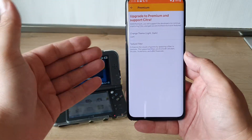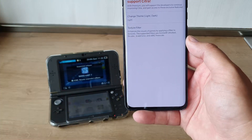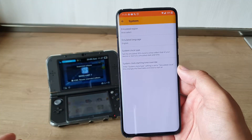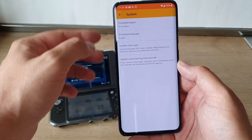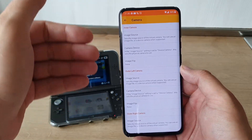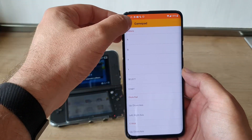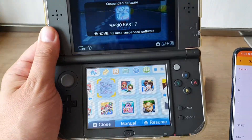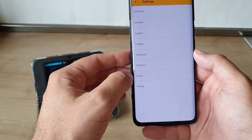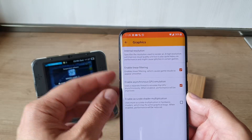Under premium, when you buy premium, you're going to be able to change the themes like light and dark, but also apply texture filters and enhance your visuals by applying filters. In the system settings, you can select the emulated region, the emulated language, system clock type, etc. You also have camera settings because this device has a camera and it could probably emulate that as well. Under gamepad, you can change the layout of the gamepad. The original device — that's a masterpiece, a piece of art.